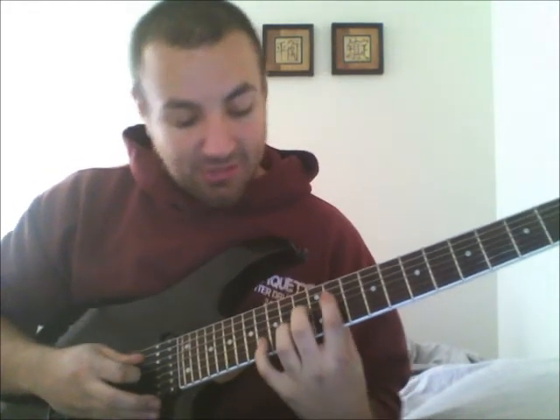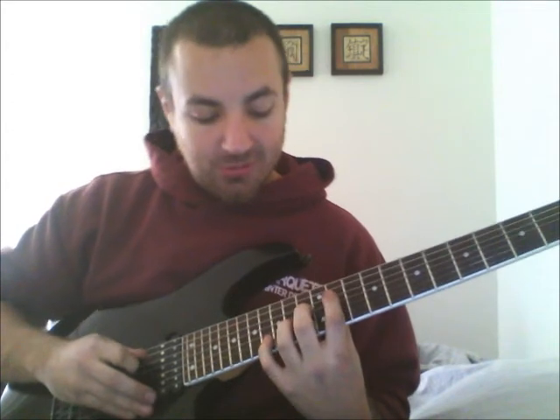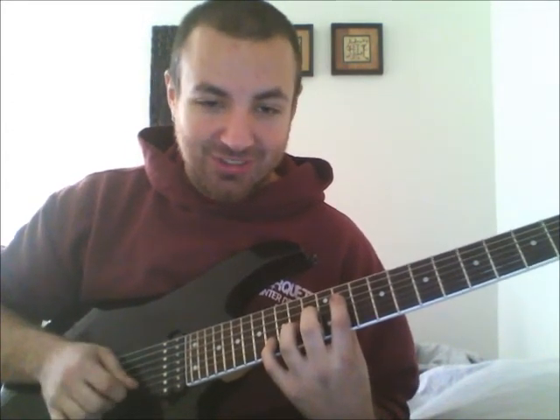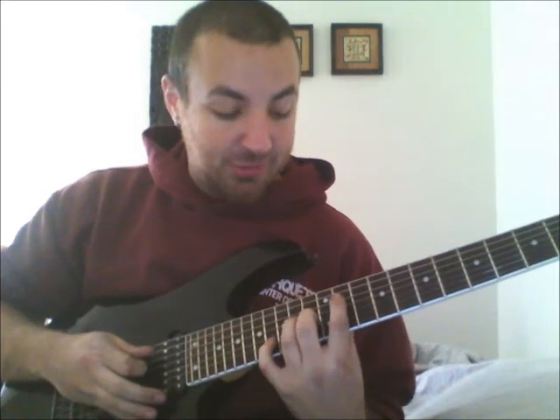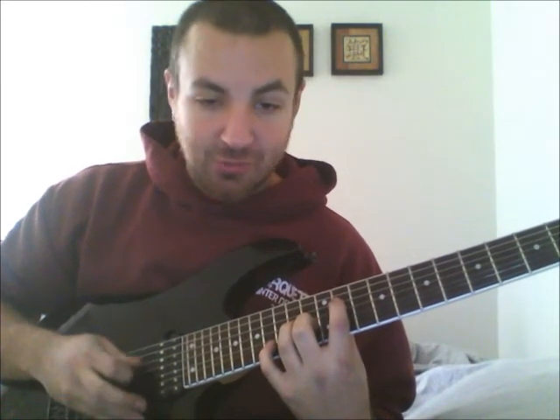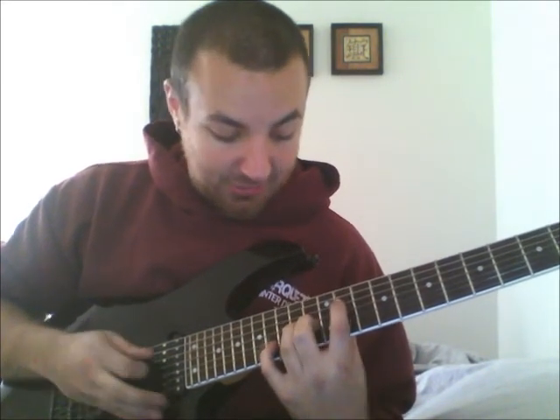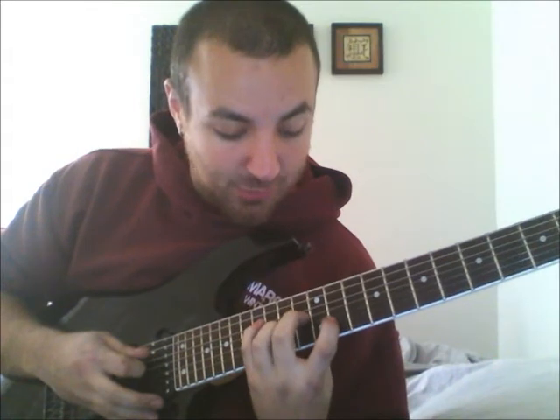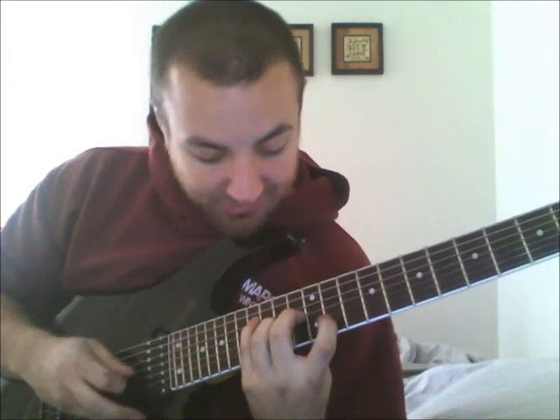Then reset and move your pinky out one to the 16th: 11, 13, 14, 16. Switch inside 2: 11, 14, 13, 16. Switch outside 2: 16, 14, 13, 11. And inside 2 one more time: 16, 13, 14, 11.